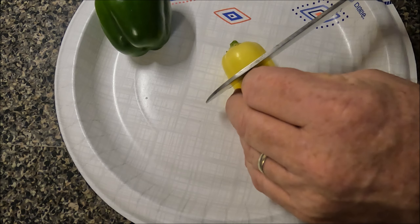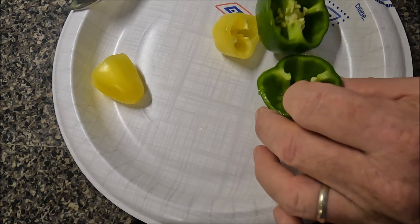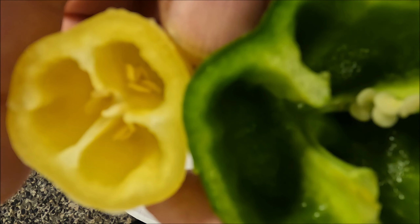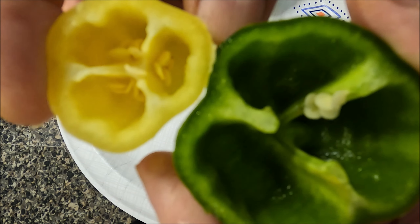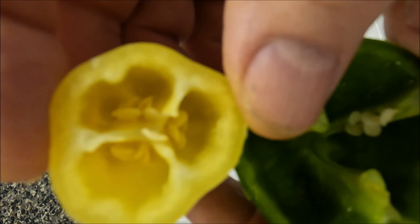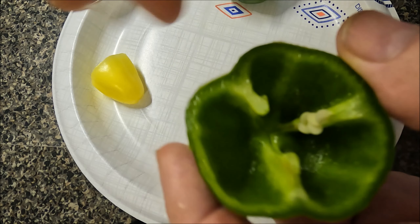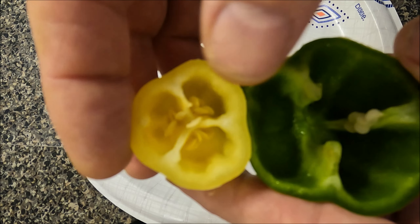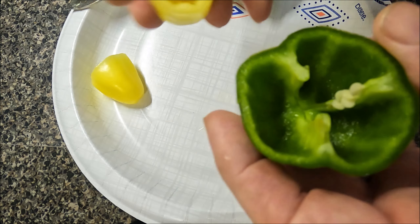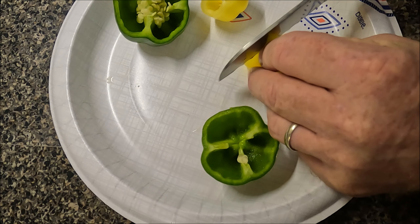Let me just cut it in half and we'll look at the wall thickness compared to the bell. I'll bring them up to you. Looking at the thickness — outside of camera view — it appears to me that Three Colors has a little thicker walls. A lot of times bell peppers will have thicker walls than this, and I've seen Three Colors thicker than this too. I think we can say they're comparable in wall thickness.